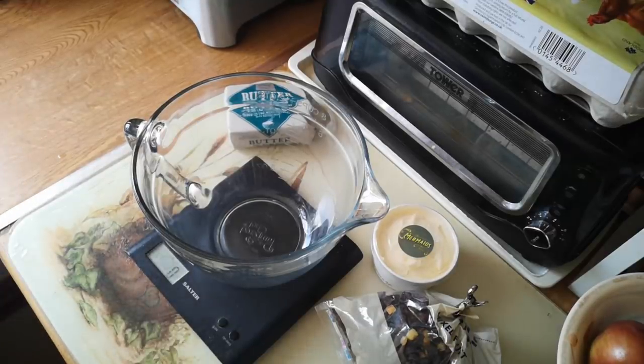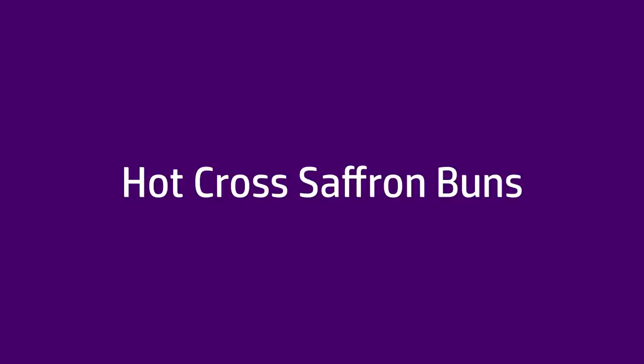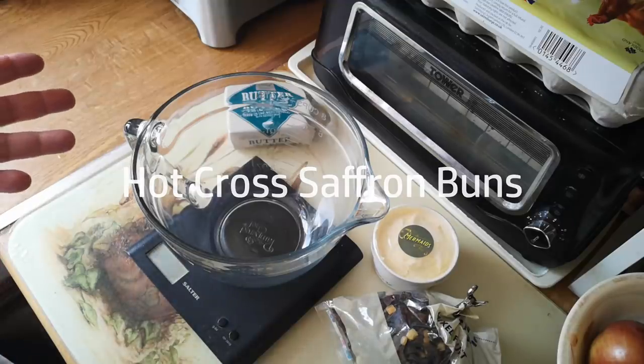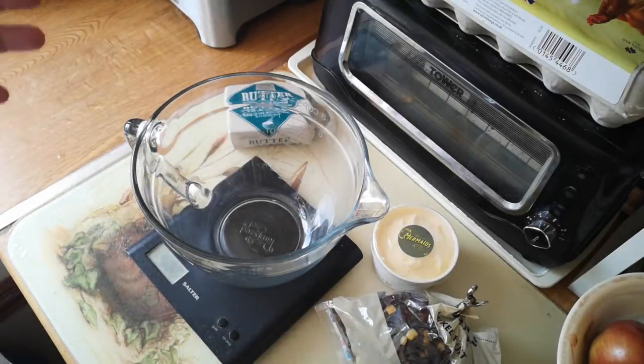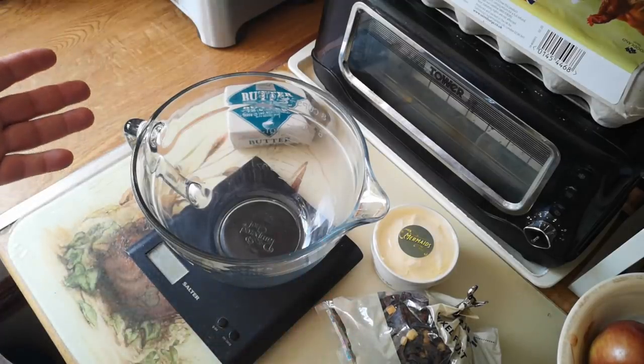Today I'm going to make hot cross buns — well, hot cross buns with a slight difference. It's Easter and I want to make hot cross buns, but also I want to bring in some elements of Cornish saffron buns as well. So what I'm going to make today is kind of like a collision of those two ideas.